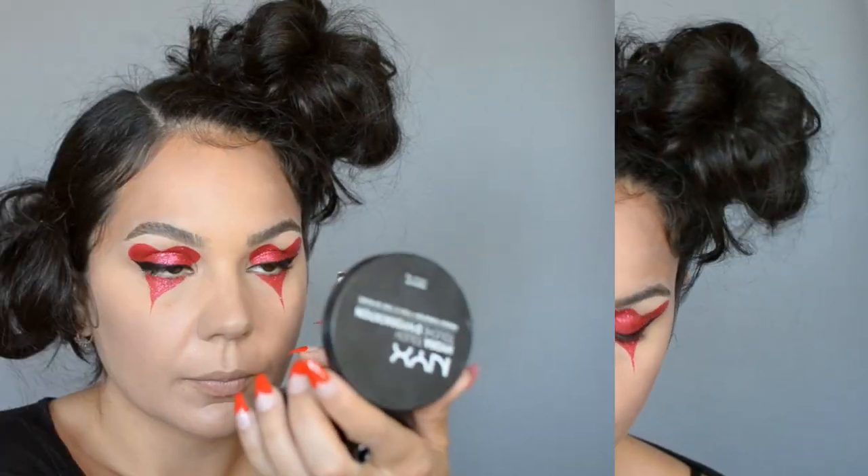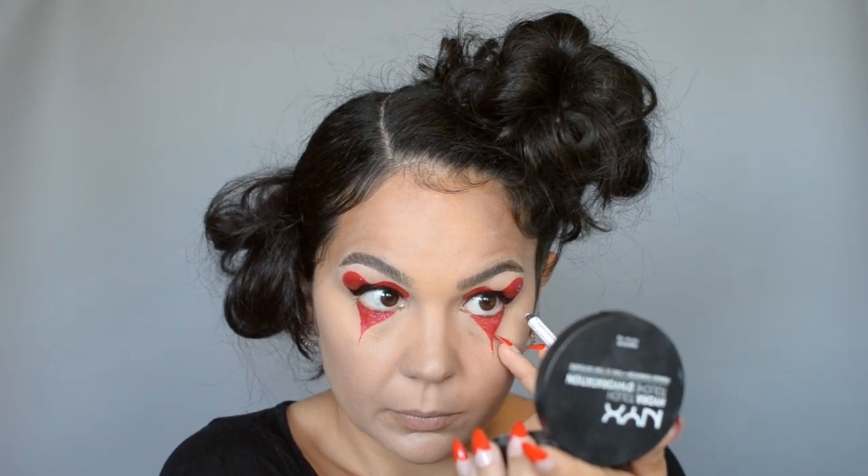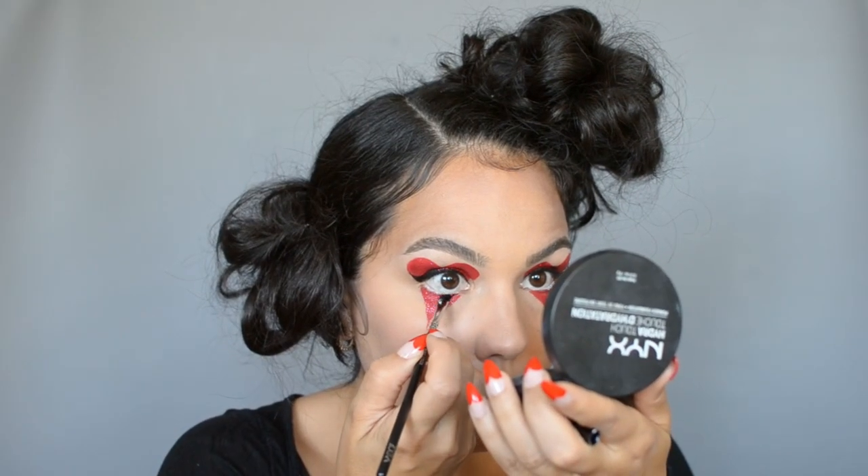On the waterline I'm going in with a waterproof white pencil. To define the lower lash line I'm going back in with the angled brush and my gel liner.